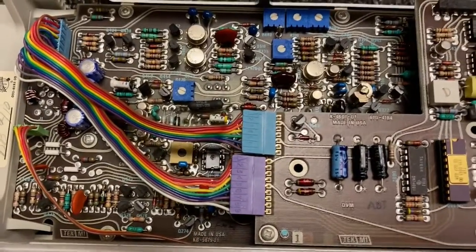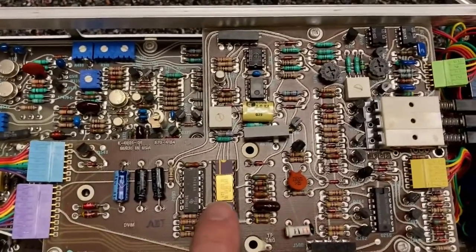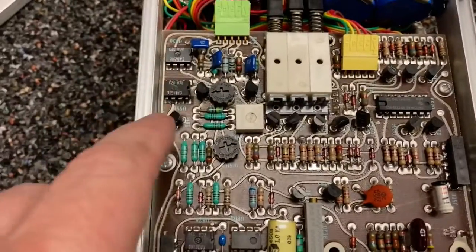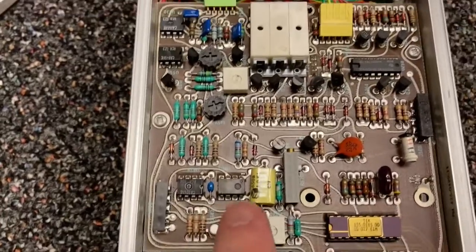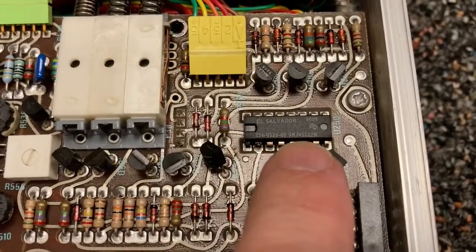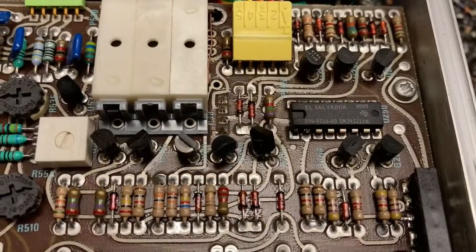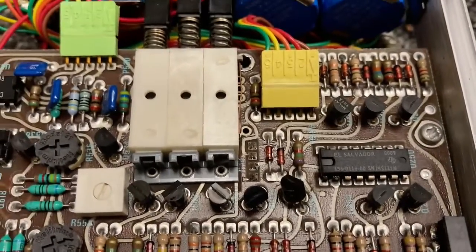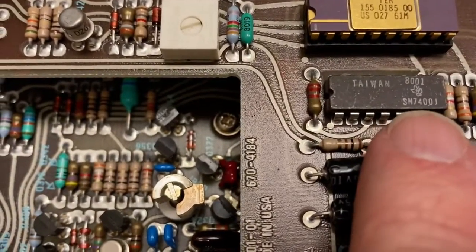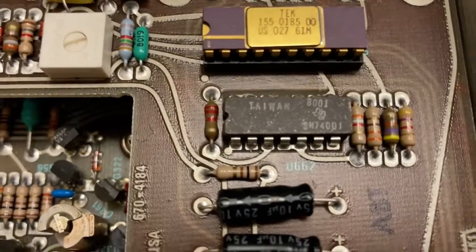Here's the other side - look at all these trim pots. And we have more integrated circuits, including one with a gold top. These are probably op amps. Oh, this is the first logic chip we've seen. 74S112 - I just looked it up, that's a dual JK flip-flop. And down here there's a 7400 - I think that's a quad NAND gate. Yep, just looked it up, that's a quad NAND gate.